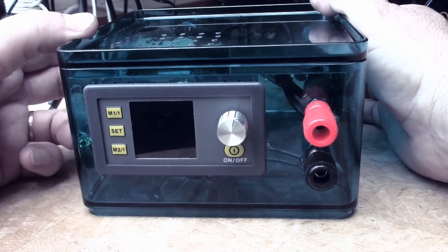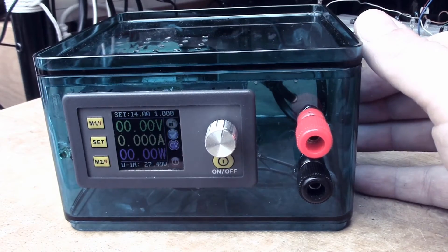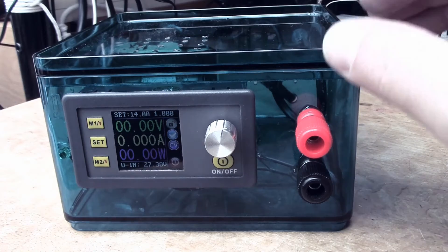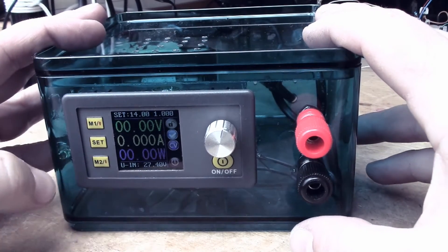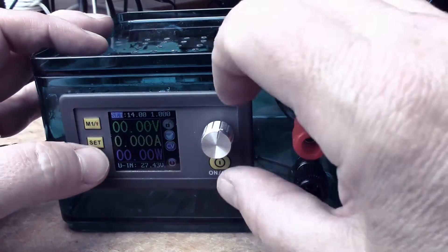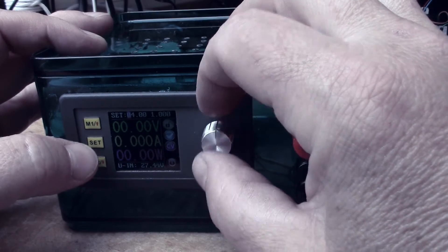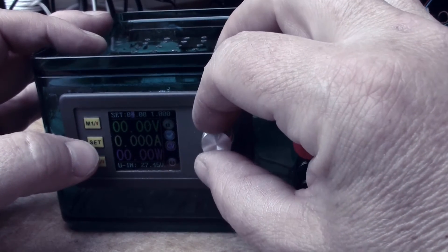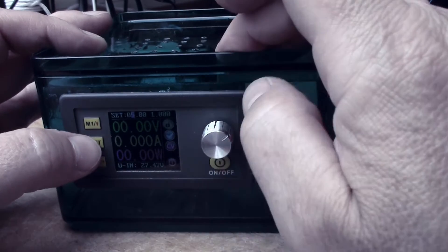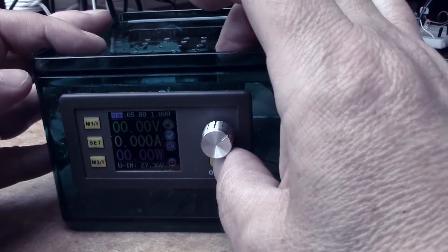Let me demonstrate — I'll just switch it on. It boots up and you get this rather nice multi-colour display. The setting behaviour is a bit strange, but if I set five volts I can click along to here, set that to five volts, and click set. Now if I press on...